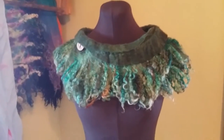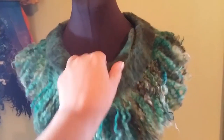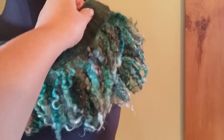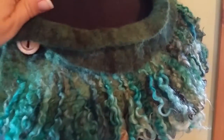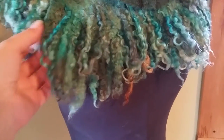Here it is on the mannequin. It's got a nice wide neck — it could be worn down like this, but I kind of like it up here. If you're sensitive to wool, this won't even touch your neck. I crisscrossed it over and put one button on the inside.